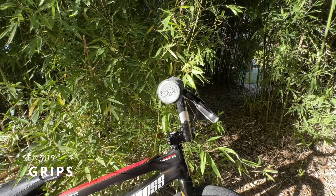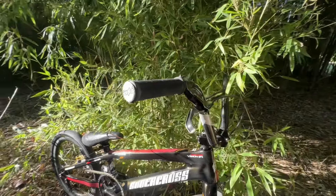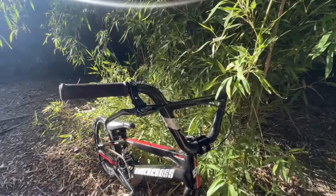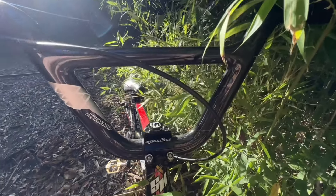Kicking off our bike breakdown here, we have our Sensus Grips. PSA to all you Death Grippers out there — if you're anything like me and you just hold onto that grip for dear life when you're riding, these grips are amazing. They hold up great and they're really soft on your hand, which is amazing.